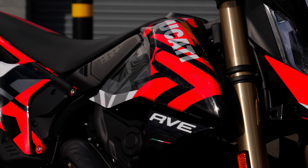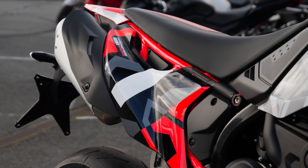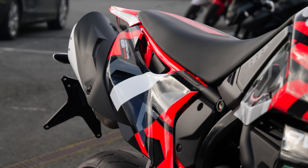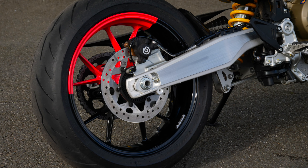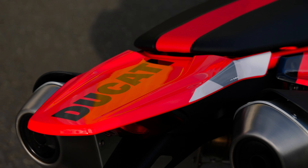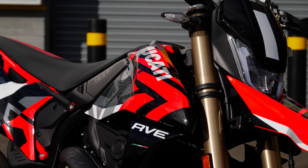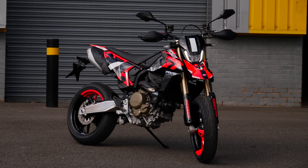Previously, Hypermotards have been a bit daunting for those not used to a Supermoto style bike, but this one has got so many awesome electronics on it that it really is accessible for all abilities. You've got four rider modes, multiple ABS settings — including one that allows a little bit of slip at the rear end so you look like an absolute hero but you're almost guaranteed not to fall off — multiple levels of traction control and wheelie control. It is truly available for all abilities, even if you've never ridden a Supermoto before.